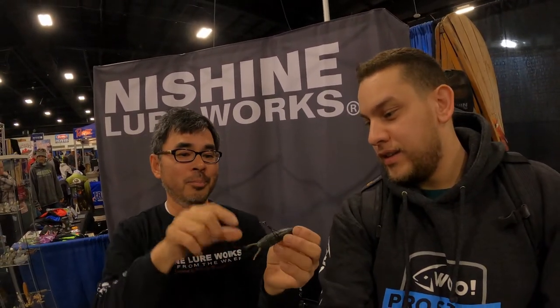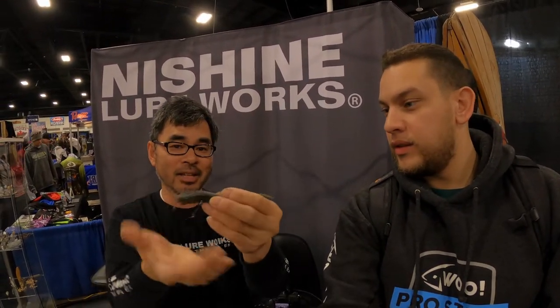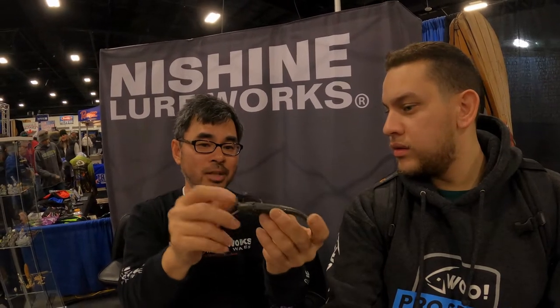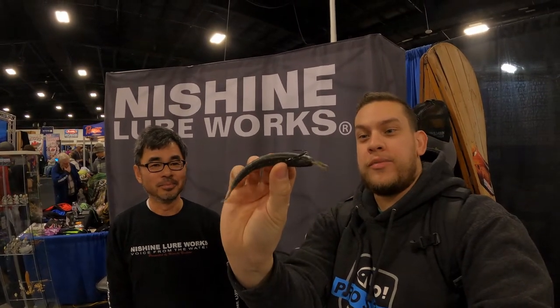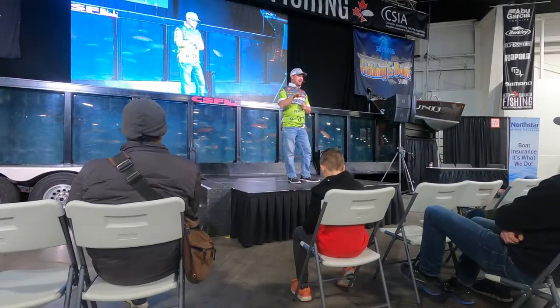I put a wide-gap hook in it, and it sits there. With a standard neko rig, the bait moves up and down, but with the hook placed here, it swims sideways — one small jump and you get a lot of reaction bites. You can hook it different ways for different presentations. That's the full Nishine lineup!